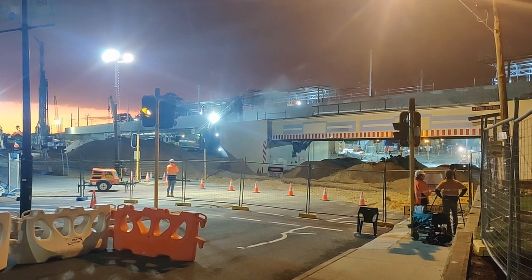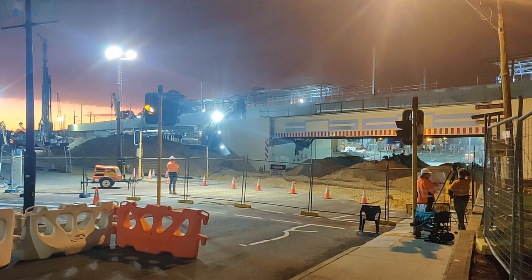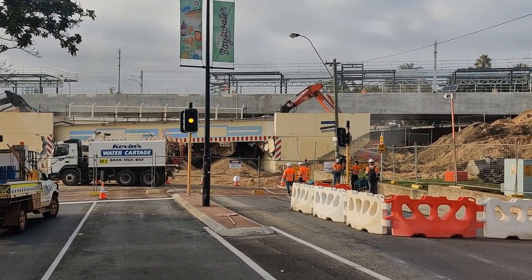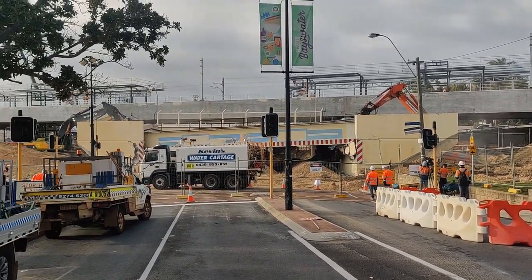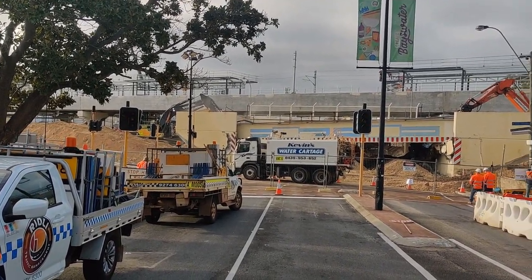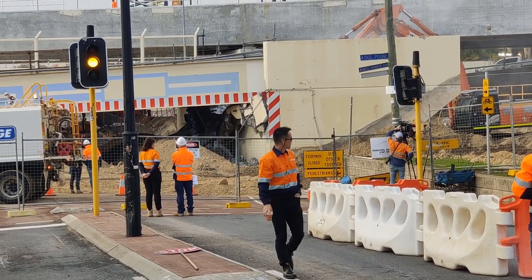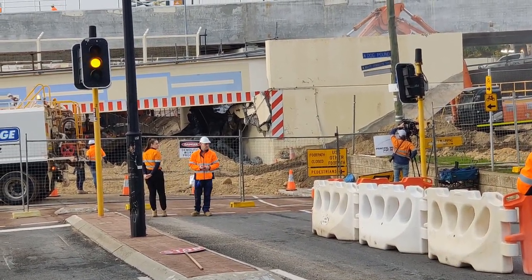Anyway, this bridge needed to be removed for the new station development. The way they did it was: they covered the road with a bed of sand about a metre thick, so that when the deck was laid on the road it wouldn't damage the road. They excavated behind the abutments — the abutments are the walls on either end of the bridge that hold up the deck. Then they got into that excavation with two excavators that had rock breaking tools on them, and bashed away at the concrete. As they chipped at the top, the bridge slowly sank down onto the bed of sand at the bottom.